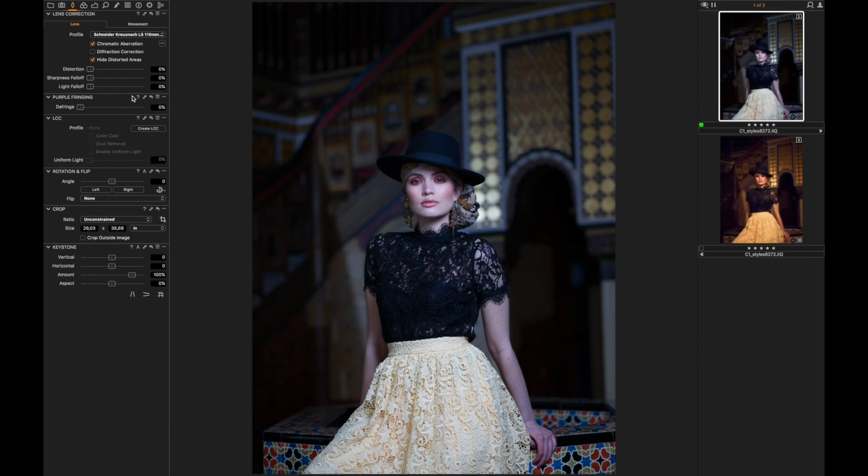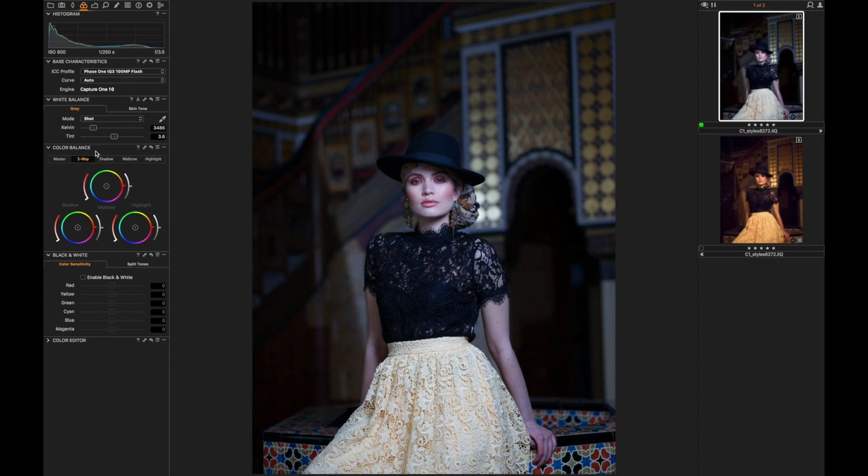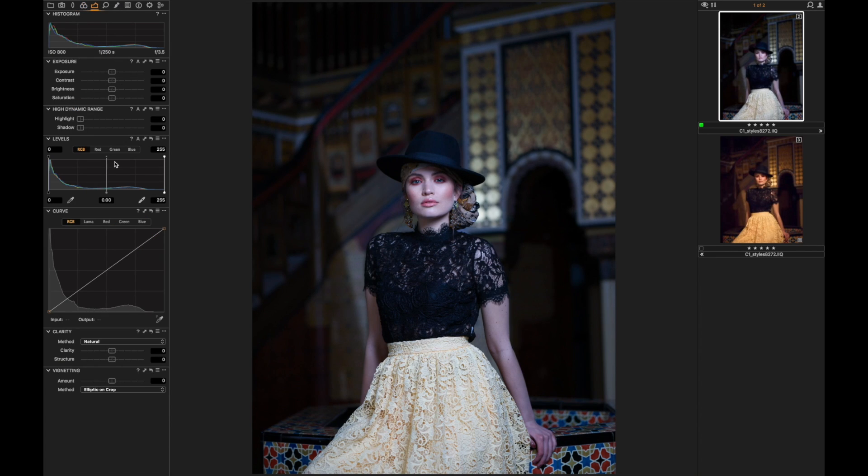This picture was shot with a Phase One IQ 100 and this is straight out of camera with no corrections whatsoever — just the base white balance set in the camera and no corrections at all.